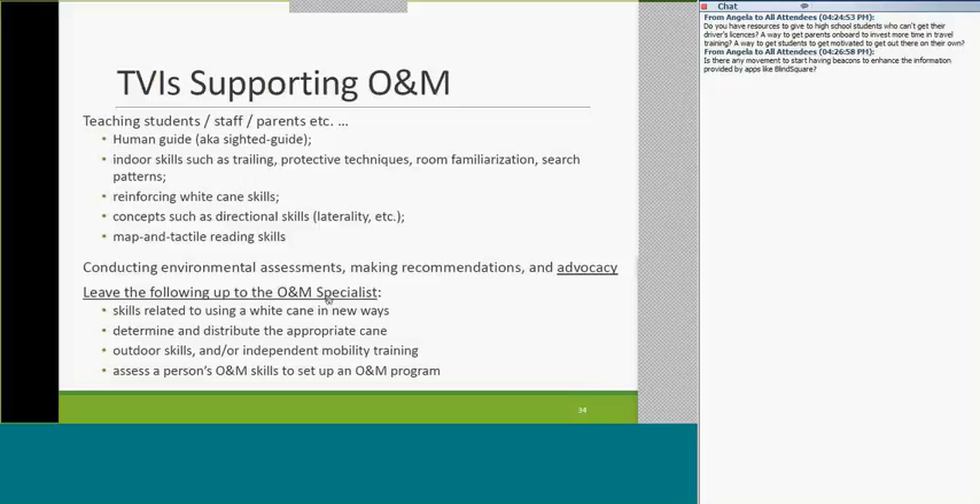A brief reminder: if you're teaching white cane skills to kids, you need to be an O&M instructor. Selecting the right cane, outdoor skill training, independent mobility training with the cane, and assessing O&M skills — all of those are the O&M instructor's domain. As the TVI supporting O&M: advocate for snow removal on pathways, like one dad who snowblowed the driveway and path all the way to the bus stop for his daughter every time it snowed. That's one less stress for the kid. You can also address new school construction and modifications to existing school environments.